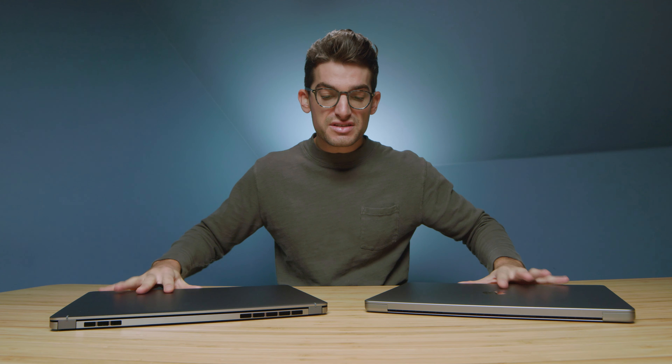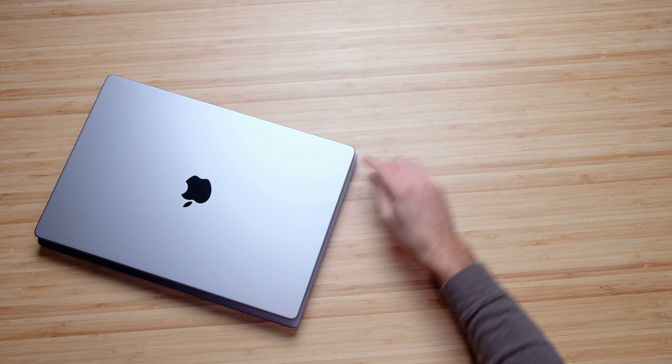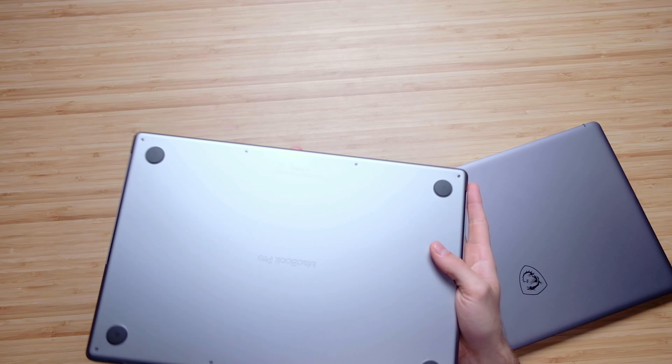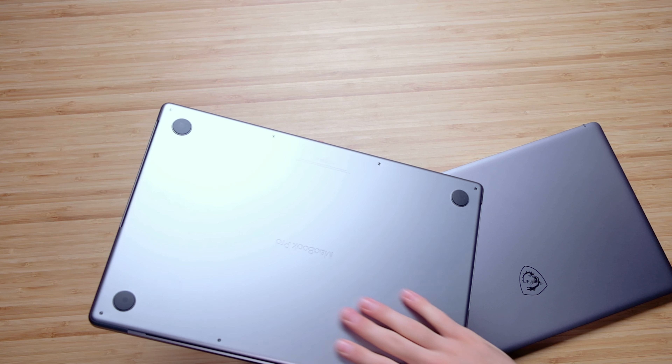First and foremost, let's get into the build quality. We have an aluminum chassis on both laptops. The MSI Creator Z16 is slightly thinner, and as we stack them on top of each other, the MacBook Pro is a little bit smaller in form factor — you can see the Z16 sticking out from underneath. I love how the MacBook Pros are put together and the engraving on the bottom. All the edges are neatly fit — bottom cover into side panel. You can pull off screws to access the internals, but there's no upgrade ability; everything is soldered to the motherboard. Once you purchase it, that's what you get.